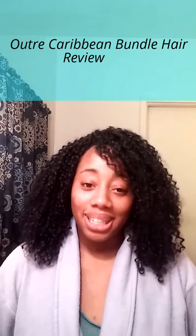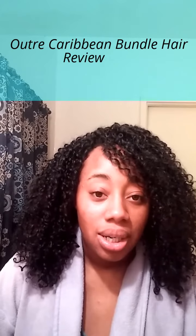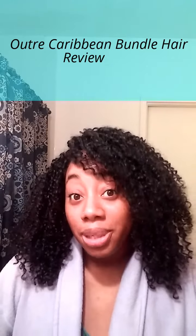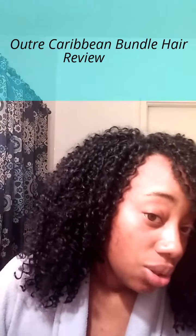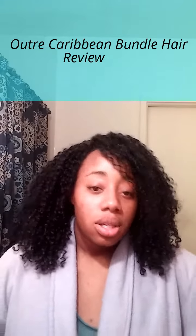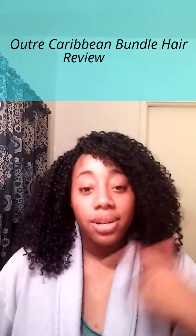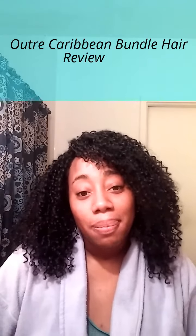Welcome back to my channel. I'm here to review this beautiful ombre bundle Peruvian bundle hair. This is the 1B — as you can see it has this brown tint to it. I had this hair installed about two weeks ago from today, and I just washed my hair about two hours ago.